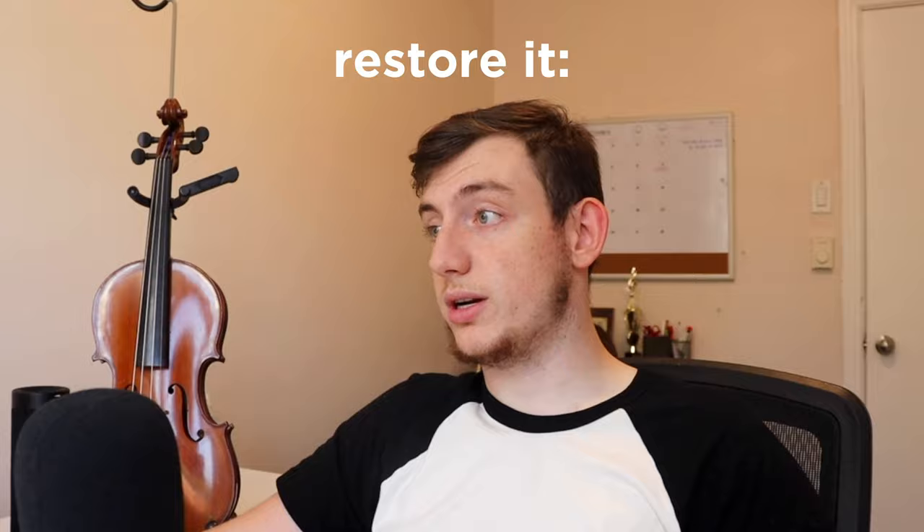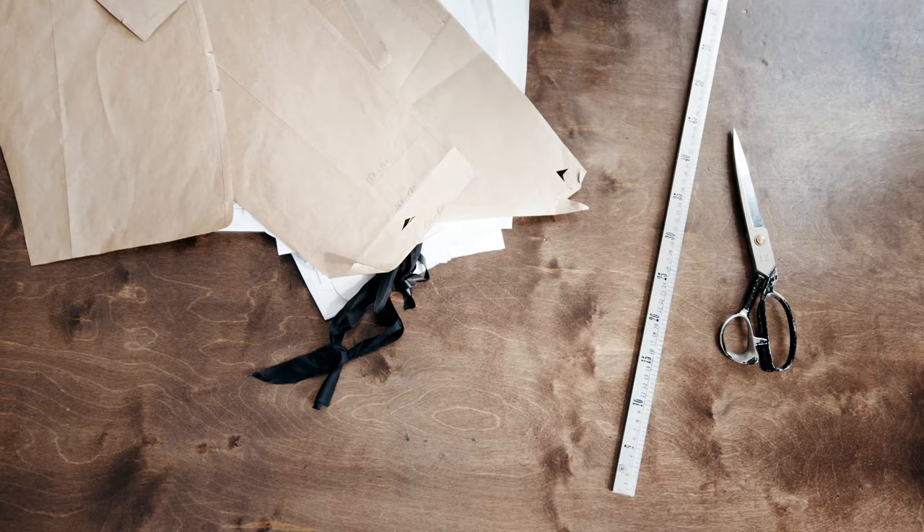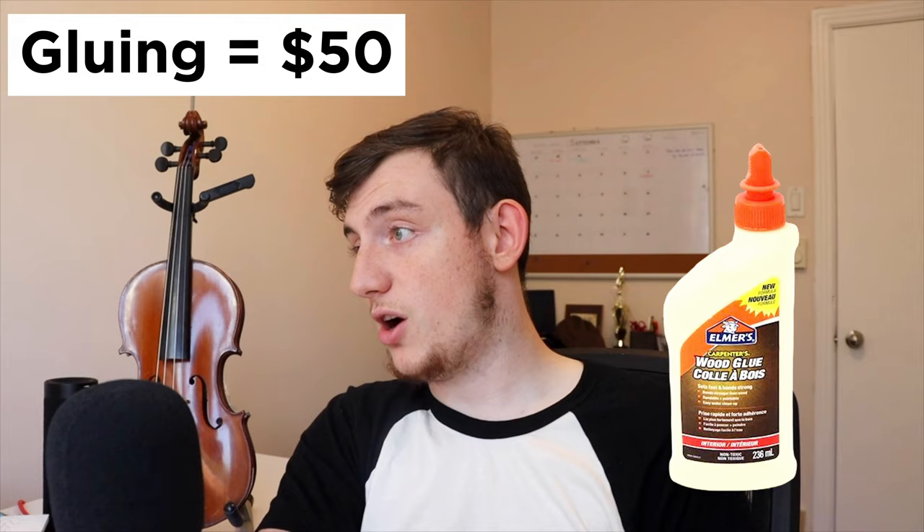Ladies and gentlemen, if you're enjoying the content thus far, like this video and subscribe, because this video cost me a lot of money. So the strings were $75. The fingerboard wasn't really even, so he had to sand it down, which cost $75. The sound post was $25. The bridge itself — I had to get a new bridge — $17.50. He also had to shape the bridge, since every bridge has to be specifically tailored for each violin, and that service cost $75. The body of the violin was starting to unglue because of its age, so to glue it back together cost $50. The pegs cost $75. The chin rest, $25. And the grand total, ladies and gentlemen, is $417.50 — or $307.65 in USD for my American audience.